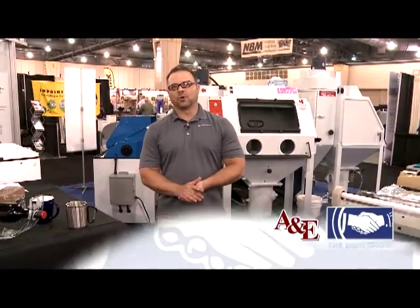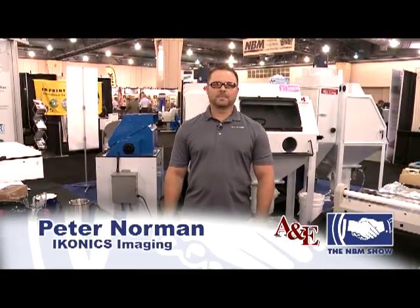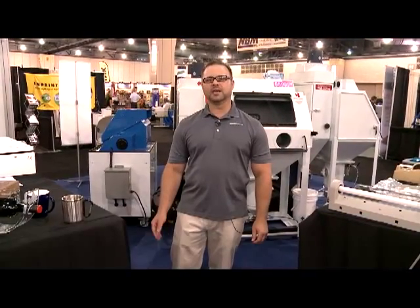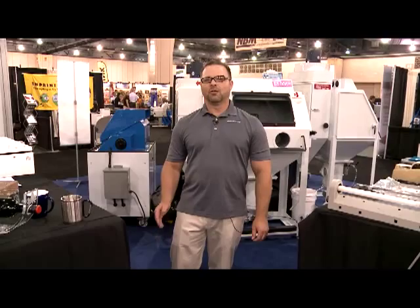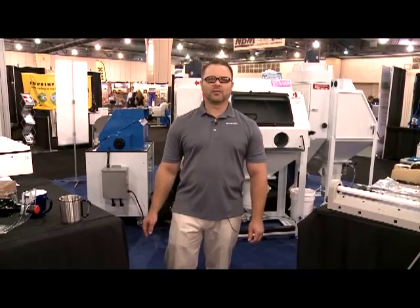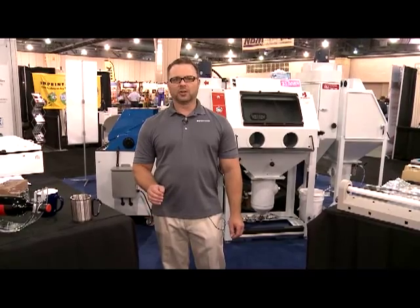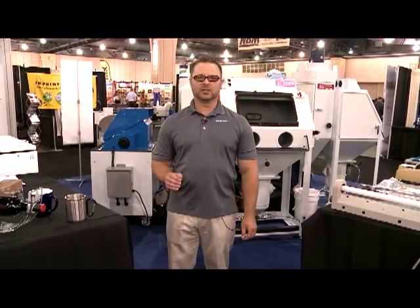Hi, my name is Peter Norman. I'm the corporate account manager for Iconics Imaging. Iconics Imaging is the world leader in decorative sand carving equipment and products. One of the misconceptions with sand carving is that you can only sand carve glass and crystal. Another misconception is that sand carving is dirty and messy.